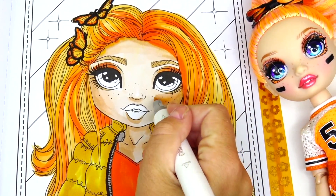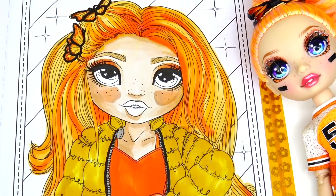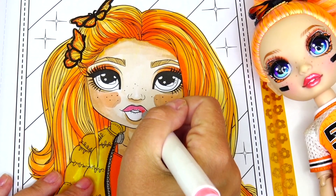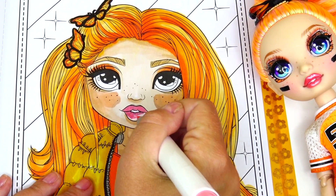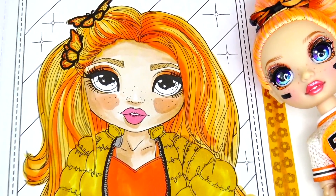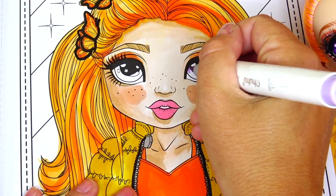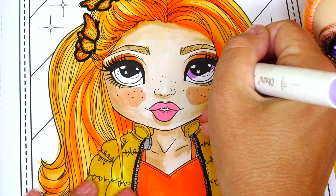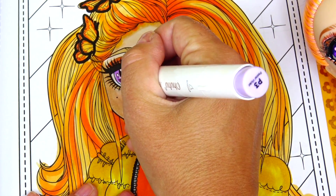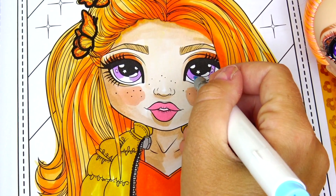Adding a little bit of blush on her rosy cheeks and a beautiful peachy pink lip gloss color. Now the part I've been waiting for — her gorgeous eyes! The top is purple and the bottom is blue.